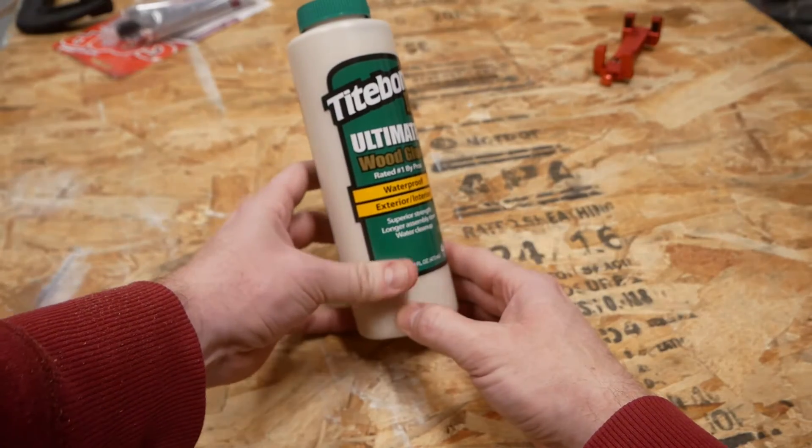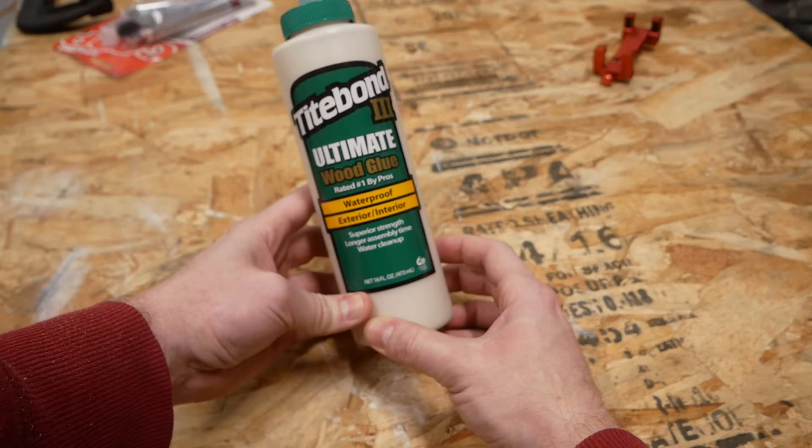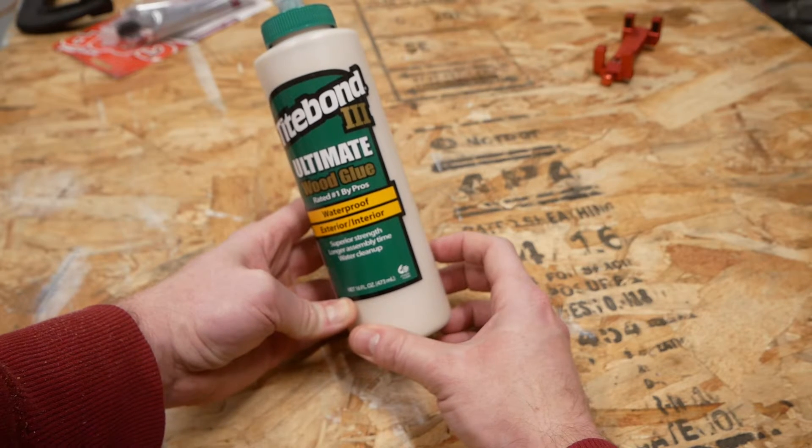Now let's take a look at the entrants. Three contenders initially come to mind. First is Titebond 3. It's ubiquitous in the woodworking, DIY, and commercial spaces, and for good reason. It's completely waterproof when cured, cleans up easily with water while still wet, and provides an exceptionally strong bond.